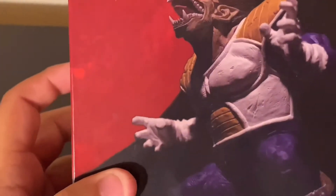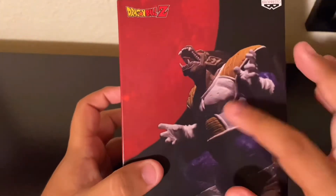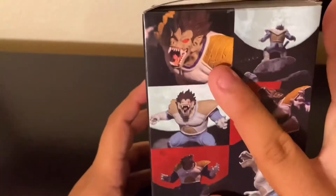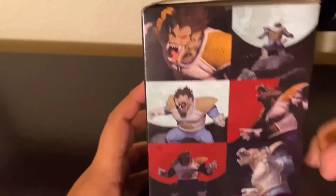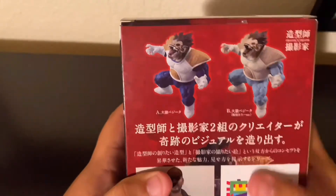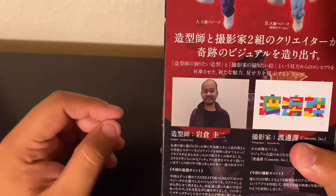Here we have the box itself and the design of Grand Ape Vegeta. You can see the dark blue version and the light blue version. On the back of the box, I'm guessing this is either the voice creator of Vegeta or the one who created the figure itself.